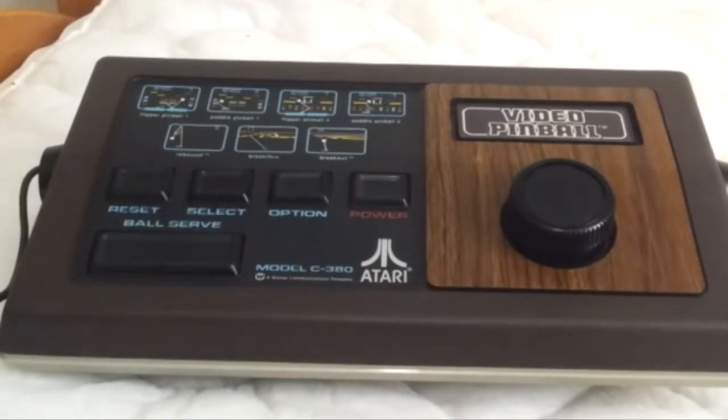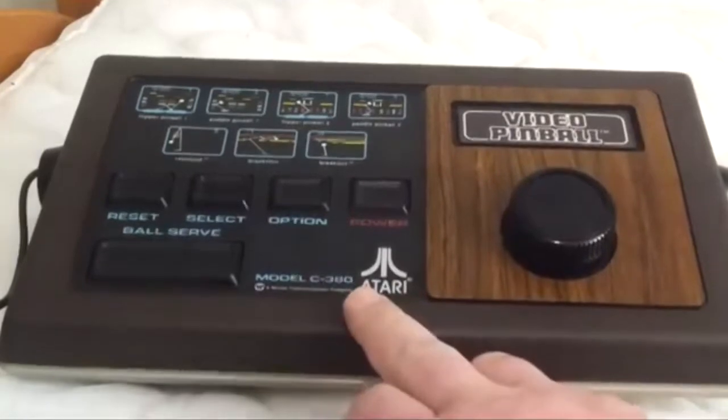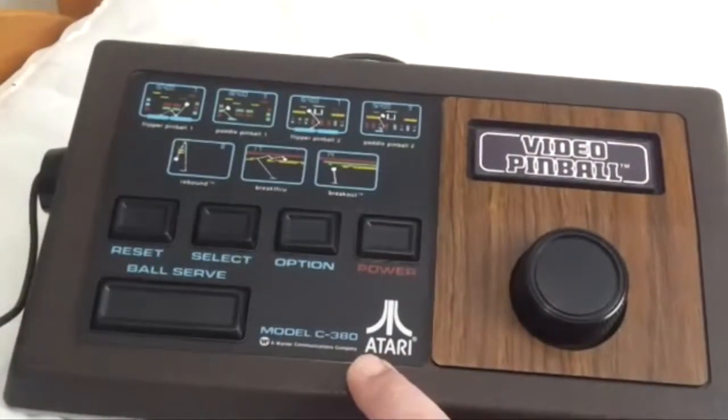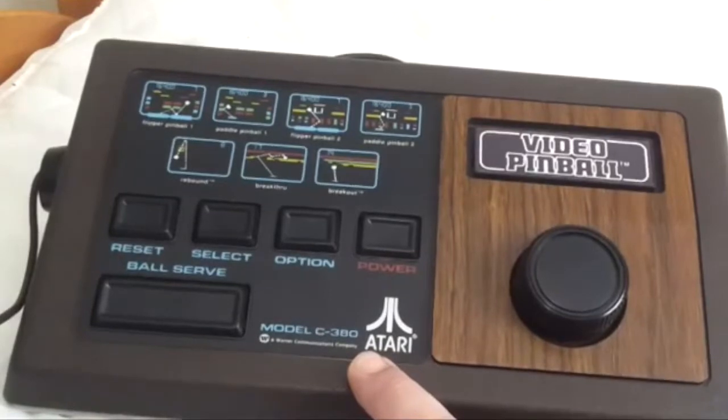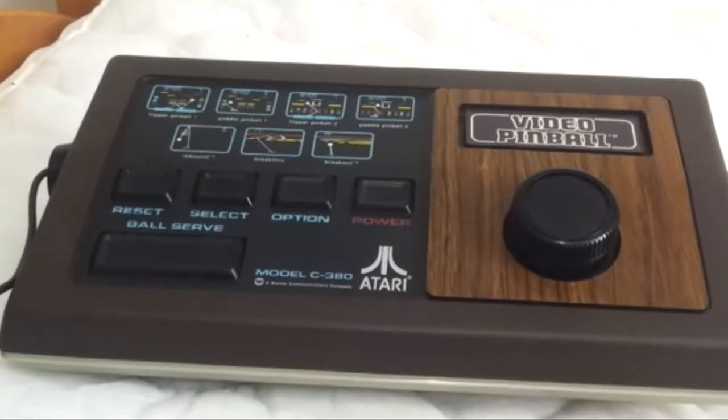What it do, creepers and geekers? What you see in front of you, Atari likes to call the Video Pinball. I like to call it sexy simplicity at its best. This is the Model C-380. This came out in 1977, and I'm telling you, it's quickly become one of my most favorite items in my collection. This thing is just nostalgic beauty. I can't even say enough good things about this thing.